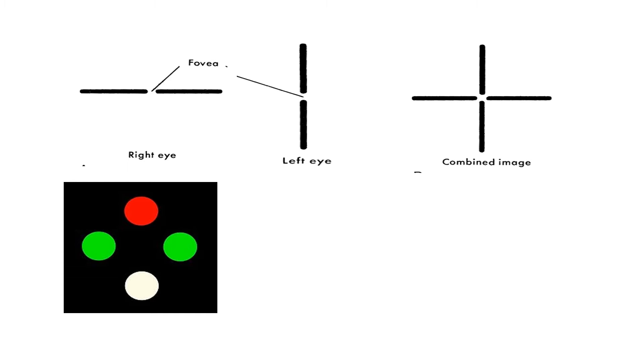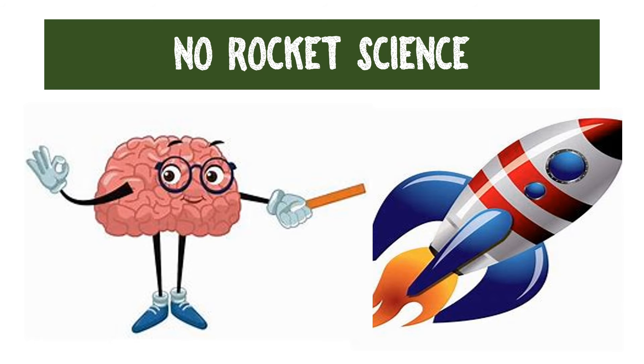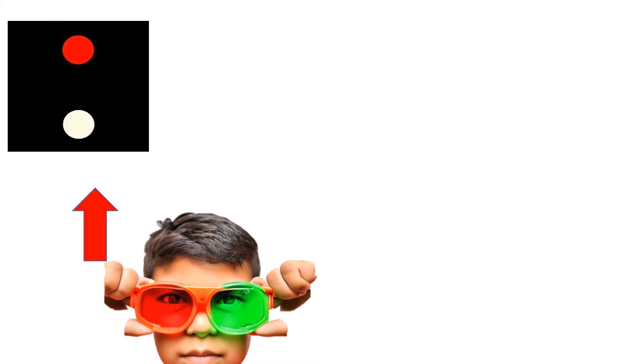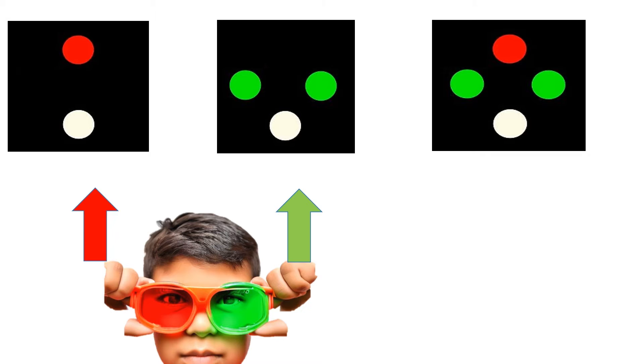In the Worth 4-dot test, the patient is wearing red-green goggles with red in front of the right eye and green in front of the left eye. Therefore, from the right eye he is only going to see the red color images and from the left eye only the green color images. If binocularity is normal, the patient is going to see four dots — one red, two green, and one white. The white color dot can also appear as red or green based on different principles we will discuss shortly.